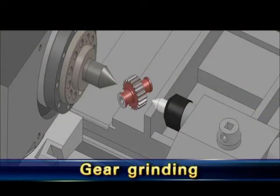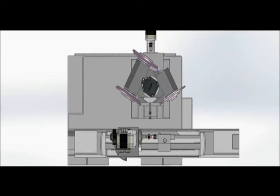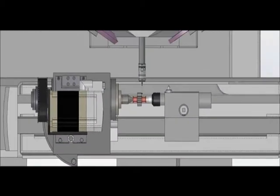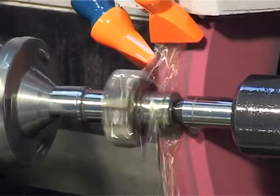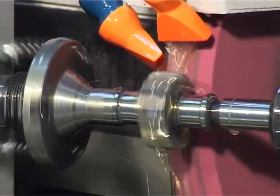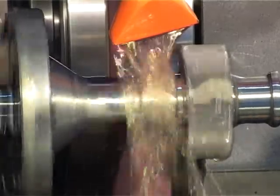The work part is manually loaded between centers and driven by a special carrier. Measuring of work part position is performed in two points: the right-hand face for proper position of slots plunge cut grinding, and the right face for grinding of the same allowance at both sides. Grinding of OD and right face is performed with the second wheel, followed by OD gear grinding with the second wheel. OD and left face grinding is done with the first wheel, and grinding of slots by plunge cut with the third wheel.